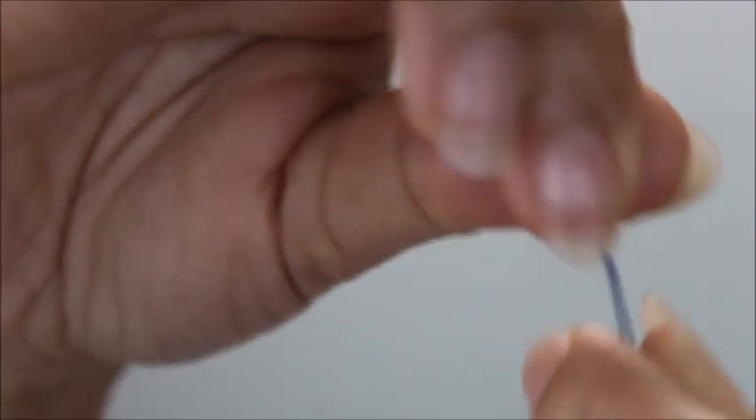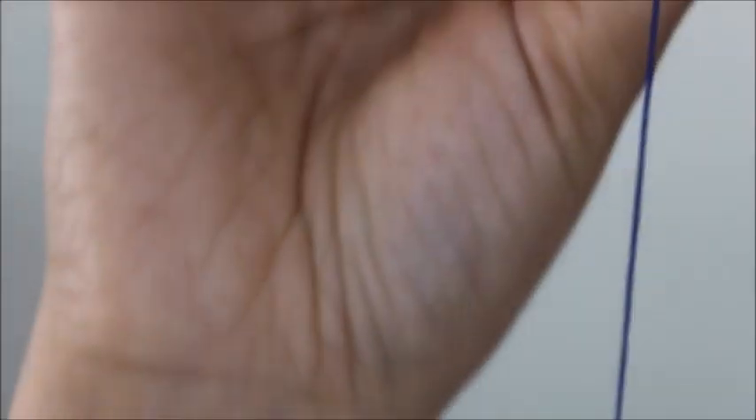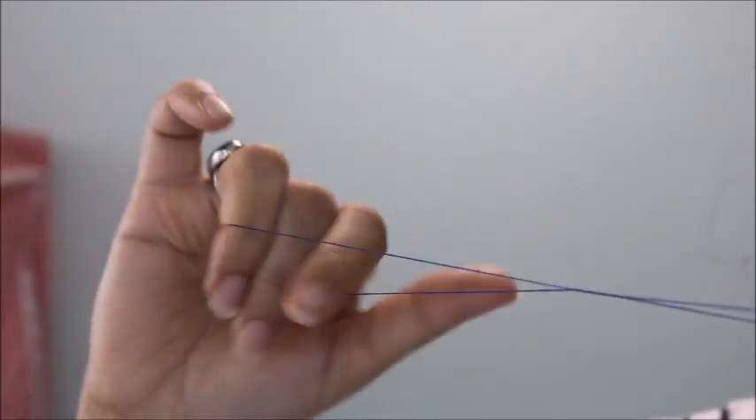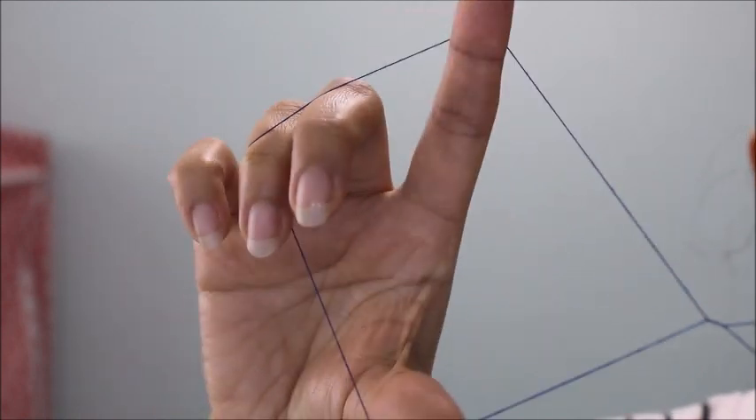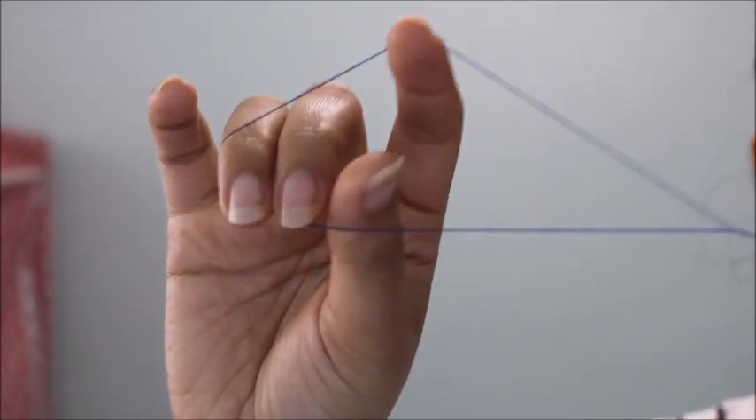Then you need a thread. Take about this amount of thread so that you can move your fingers through it. Tie a knot joining the two ends to form a loop. Then twist the loop three to four times.